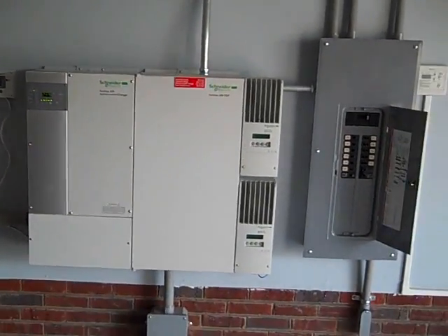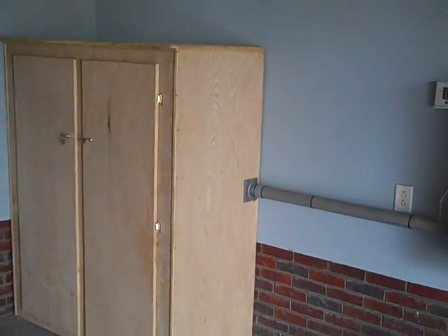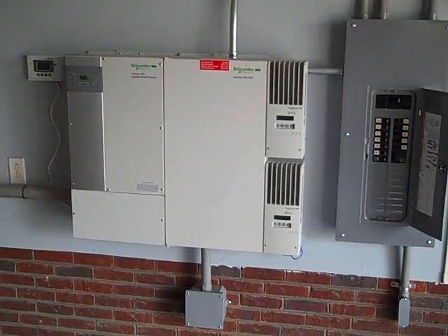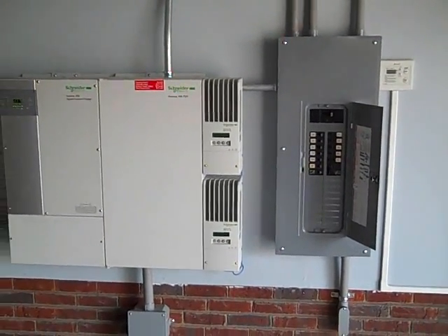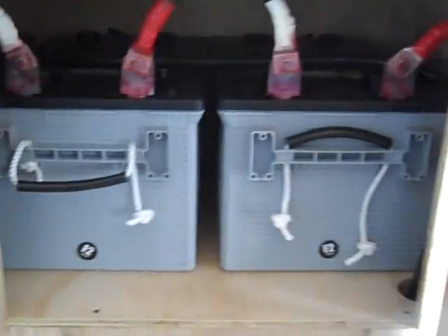Engineer 775 here. I'm back with another battery backup system — this is a hybrid battery backup system running off solar, and generators that are both propane and diesel. There are a lot of options with this system, and this one is really cool because it has a couple of different ways to charge the batteries.